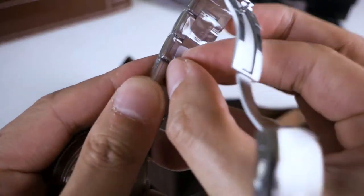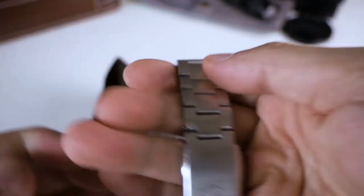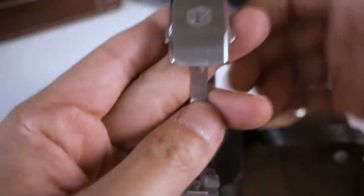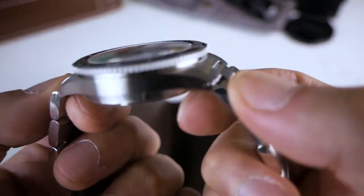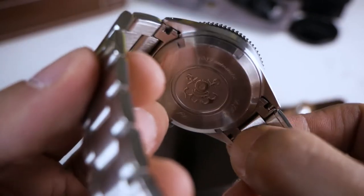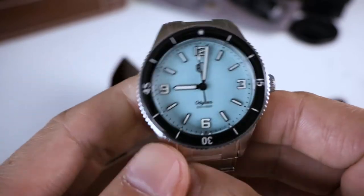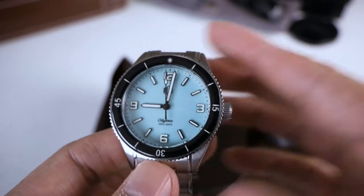There's plastic here. This is the clasp — it's really nicely engraved. Not very deeply engraved, but engraved pretty well. The bracelet is very good — it's not hollow end links. It's proper solid end links. That's the best way I can describe it.